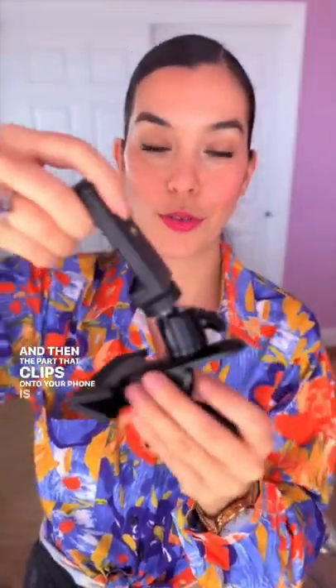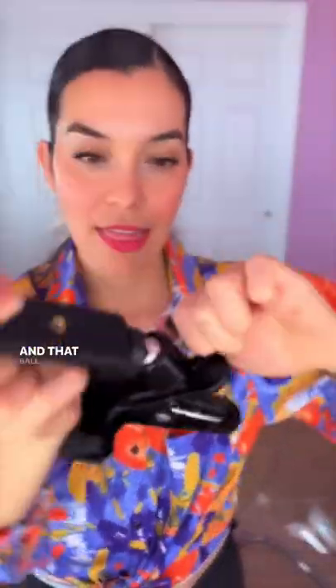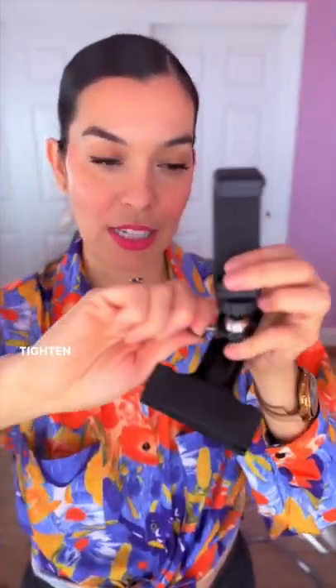The clamp is really sturdy and the part that clips onto your phone is on a ball joint, and that ball joint is what allows you to change the angle. You can make it horizontal, you can make it vertical, and once you decide where you want it to stay you just tighten it.